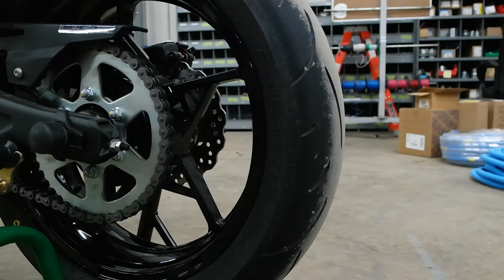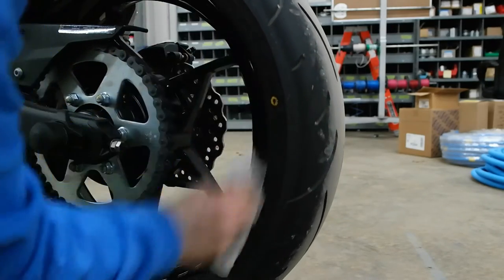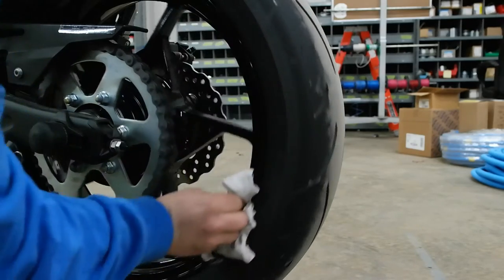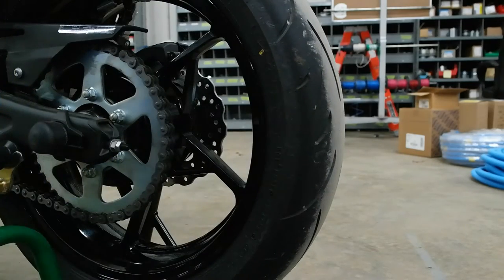First thing we need to do is clean the surface so we get good adhesion. I've already roughly cleaned the wheels with a general-purpose cleaner. What I'm going to do now is go back over it with denatured alcohol to really make sure that it sticks. If you do any kind of painting or bodywork on your own and you're not a professional, denatured alcohol works extremely well for cleaning surfaces - it evaporates super fast and does a really good job of prepping for pin striping, painting, stuff like that.